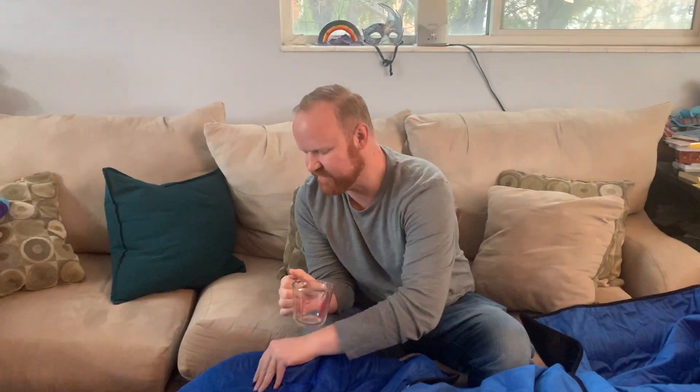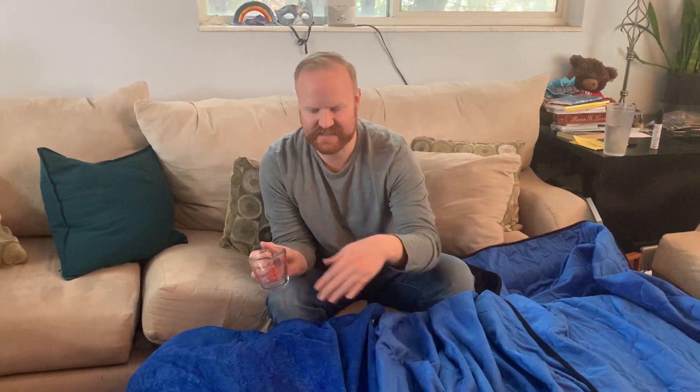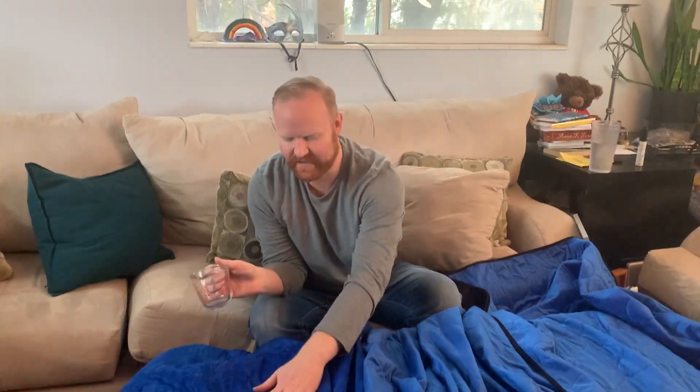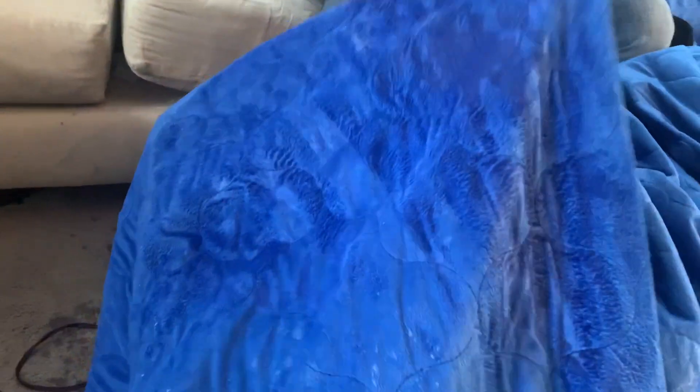Although we did make these large enough to fit on top of a full size bed. And so you'd have enough room for this to actually kind of spread out. And now that it's actually gone through the top layer, it's soaked in really nicely.